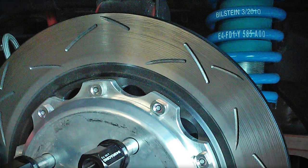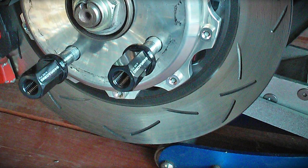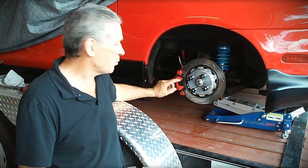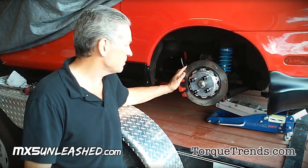Now we've upgraded and we have a vented larger diameter rotor in the rear with aluminum hats. We're still running the stock Miata caliper, but with Porterfield number four, very aggressive track pads — great for autocross.